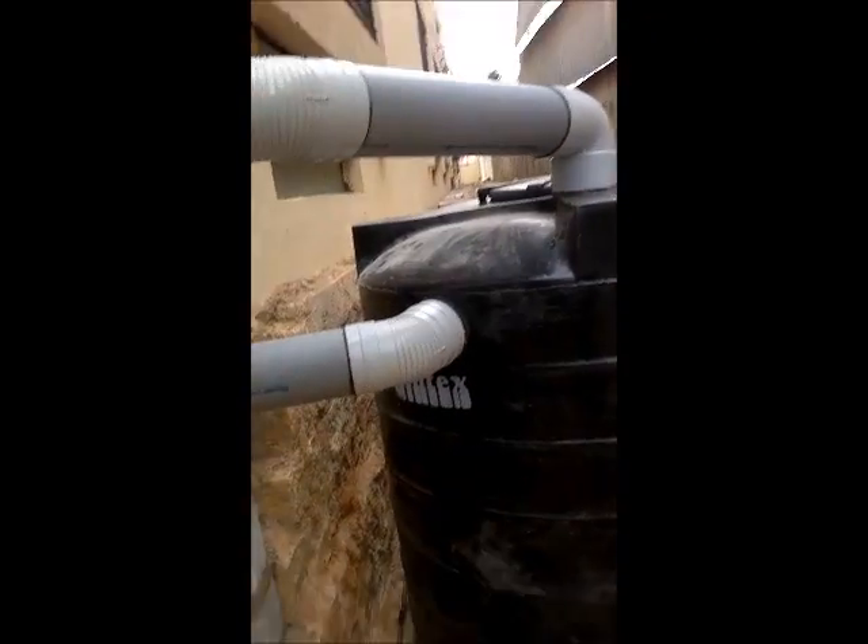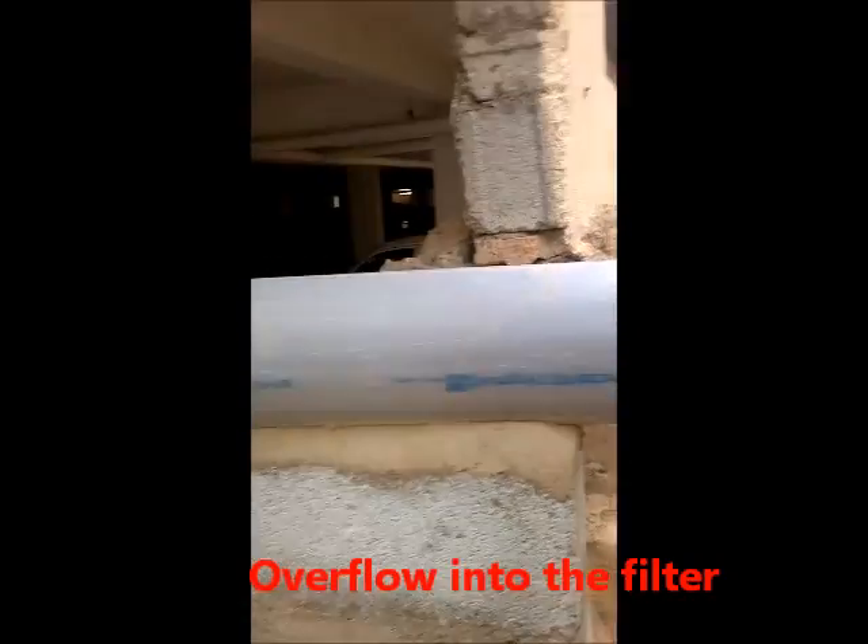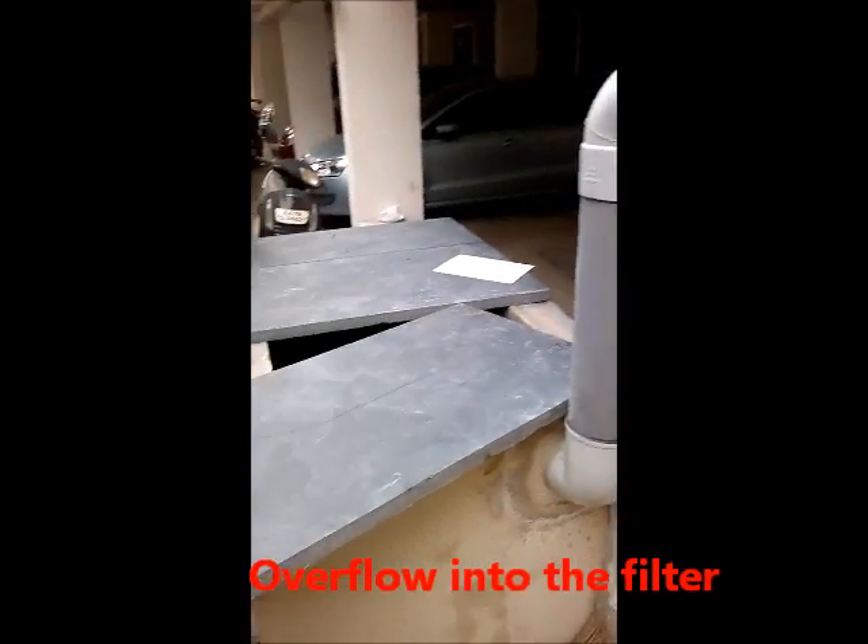The overflow from this rain barrel will go through this pipe and gets into the filter.